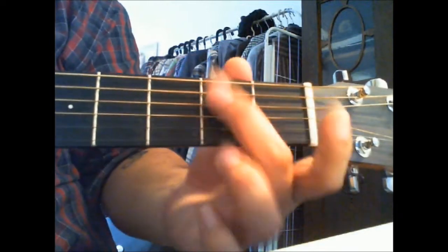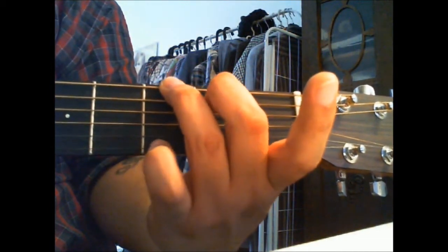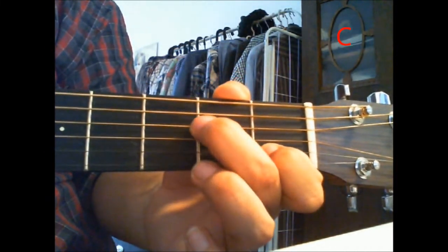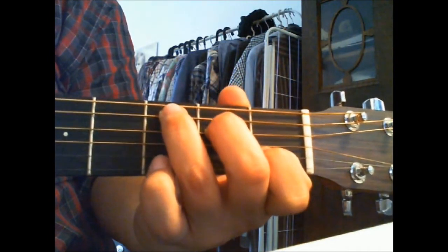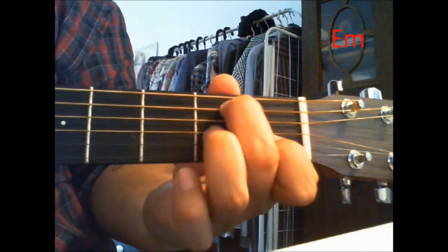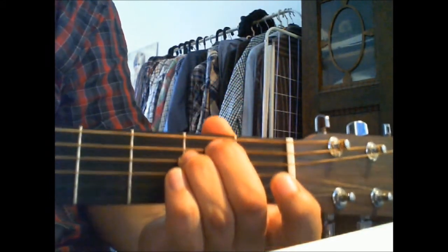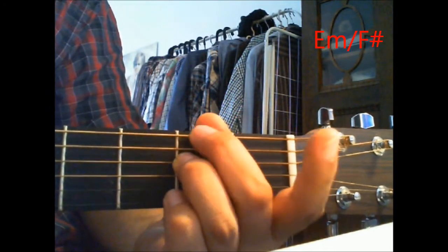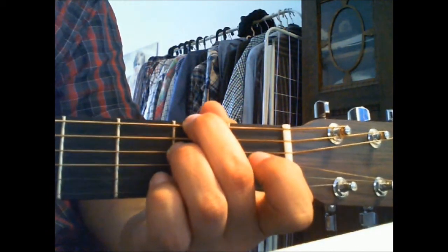So let's start with the G. I'm gonna show you how to put your fingers first. That's a G, and then a C, and then the A minor, and then the E minor with a fifth bass note, and then the D7.